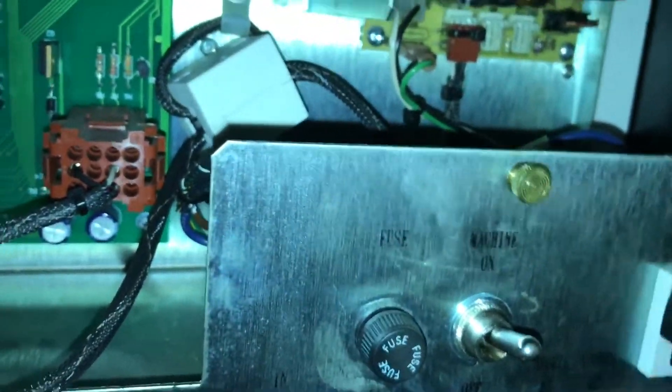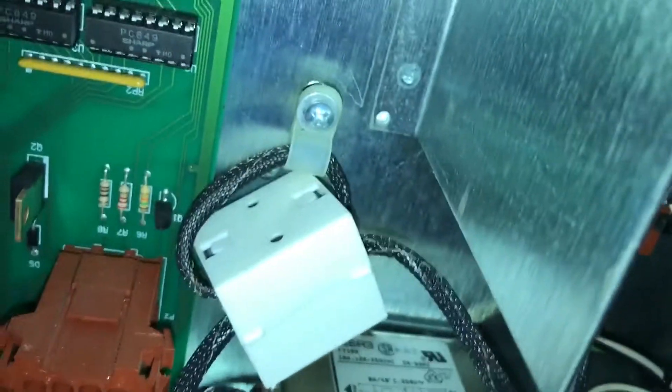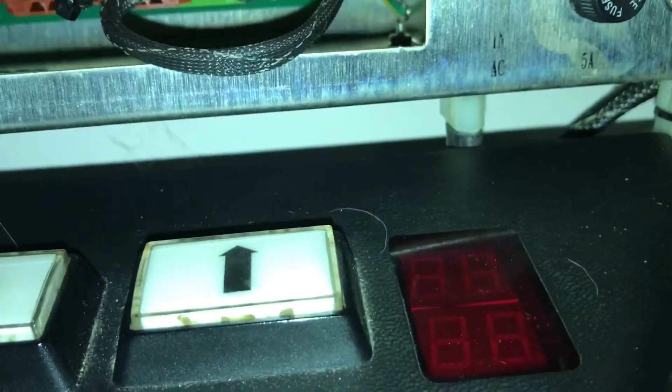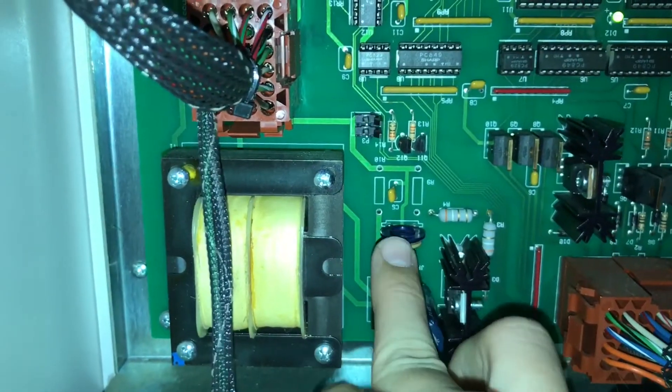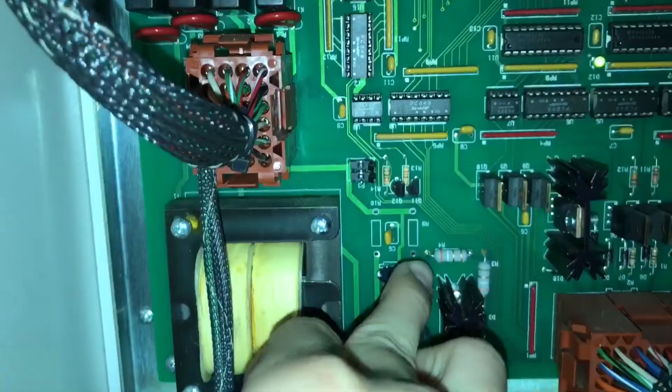We have cables, an on/off switch. We have the bill acceptor, which I do not have one — I wonder if I don't even have a bill acceptor — but this is where it would have been if I did have one. And then this is the fuse. On my machine, here's like the strength, so I can move it from like 50 hundreds all the way over.